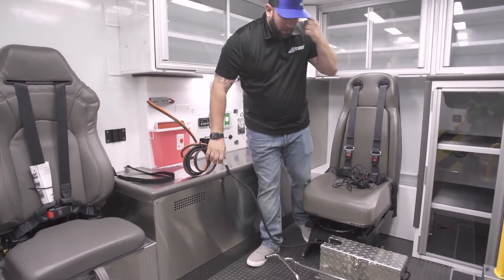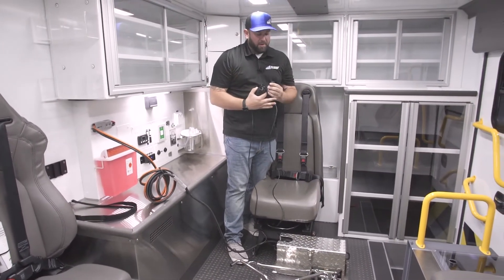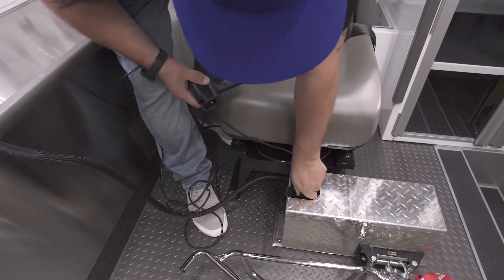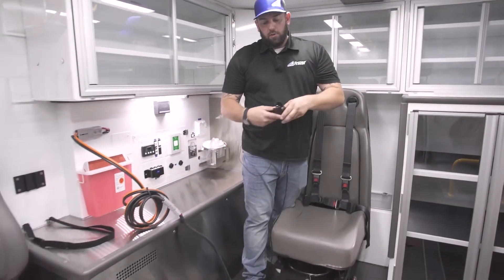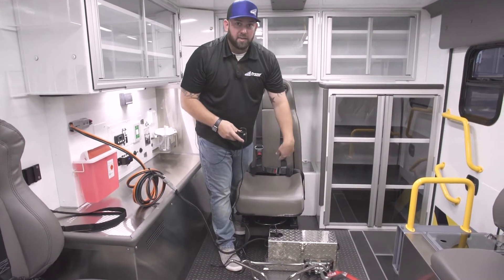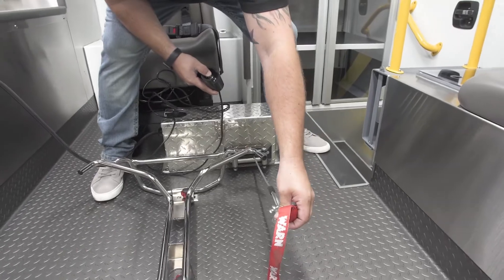Now we're powered. The remote control has about a 10-15 foot cable on it. The plug matches up with the plug at the top of the winch and simply slides into place. We have power now, and using the toggle switch — which shows an icon for cable going out and cable going in — you can extend and retract the cable. This will hook up to the lower portion of your bariatric stretcher to pull the stretcher all the way into place.